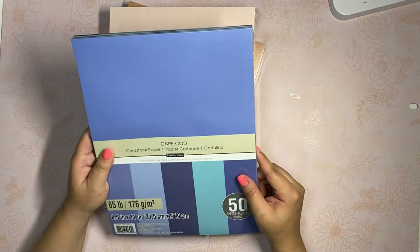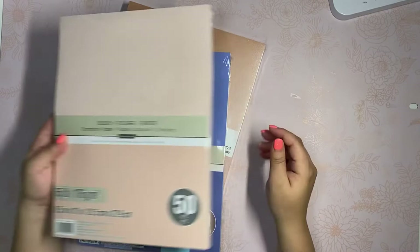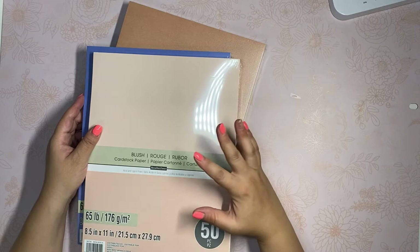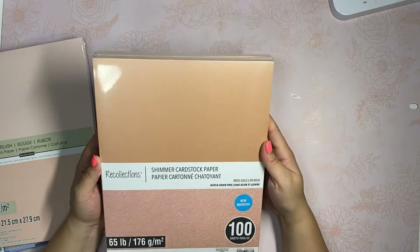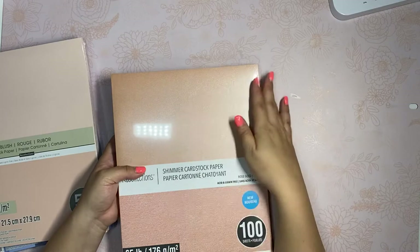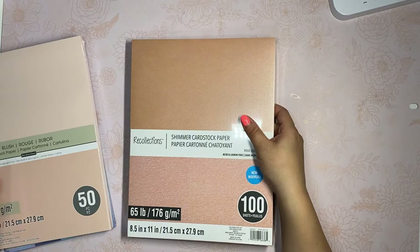I also picked up some paper. I was doing rosettes the other day and realized I don't have any navy blue paper in this size, so I picked up navy and another sheet because it was buy one get one free. Since I'm working on flowers for above my daughter's crib, I also picked up a pink and a peachy pink that has kind of a pearl shimmer to it — it's double-sided and really pretty.